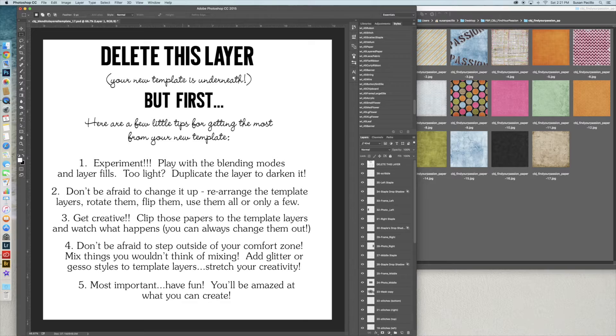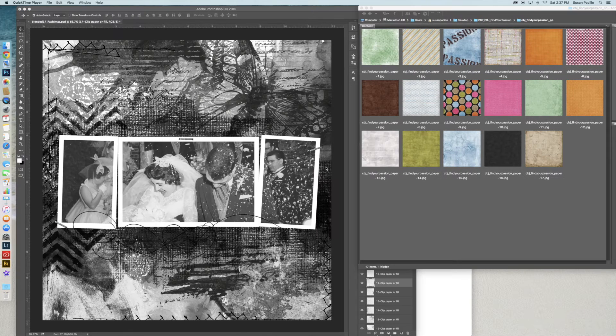Number four was really important for me because I've always been very afraid of blending and artsy things. I see so many people do art journals and ATC cards and figured I could never do it. I never stepped out of my comfort zone or mixed things or just threw things onto the page to see what they'd look like. But once I stretched myself, I found I was the most happy. And number five: have fun. You will be amazed at what you can create when you put things together you never thought of combining.